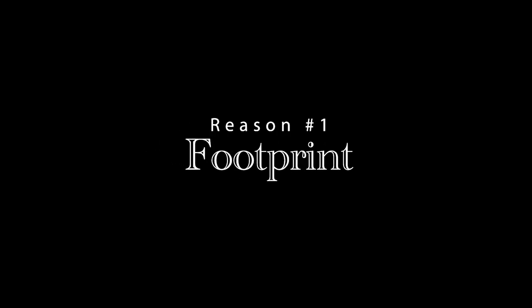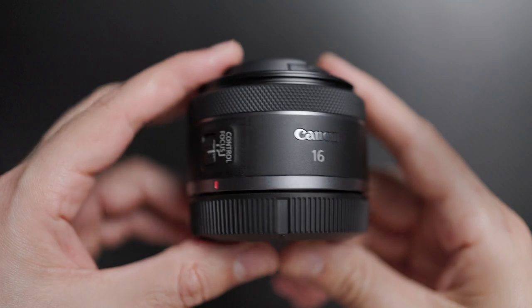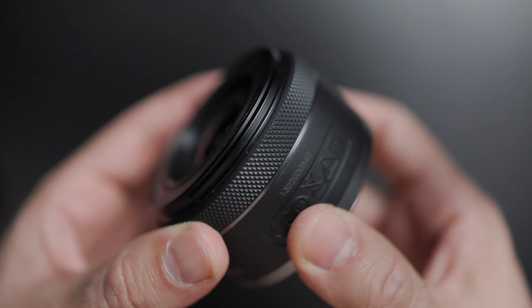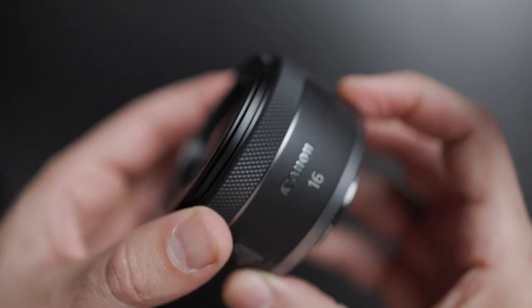Without further ado, let's jump into reason number one, and that is the footprint. At first glance, you might not think much of this lens because, let's face it, there's just not much to it. It shares the same build as the newest RF Nifty 50, and when paired together it'll take a bald eagle to tell them apart. Goes without saying, it weighs the same, and you can slide it just about anywhere. As far as the actual build is concerned, it's got the same control ring as with all of the newer RF glass. I personally set mine to control my ISO — you do with it what you please.